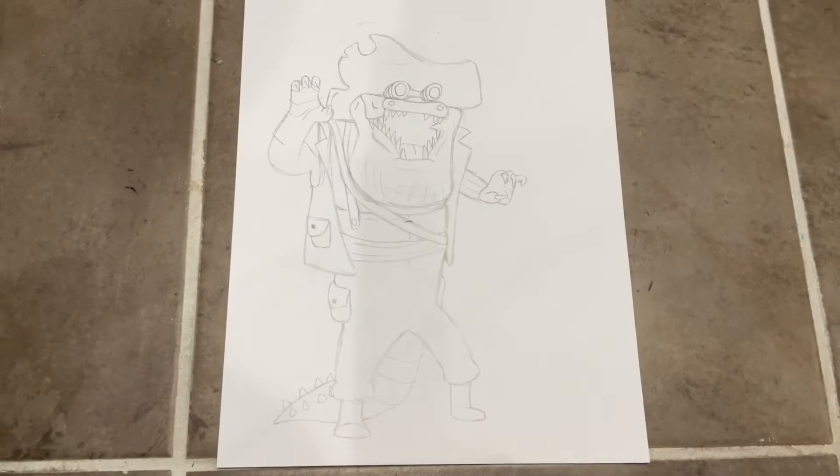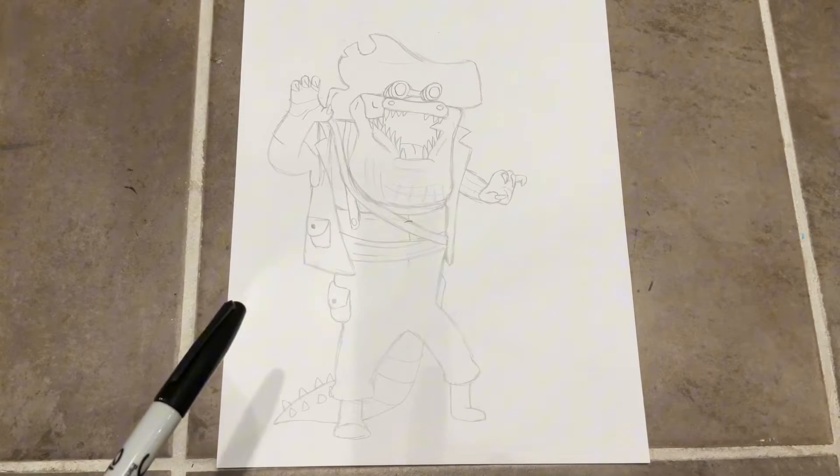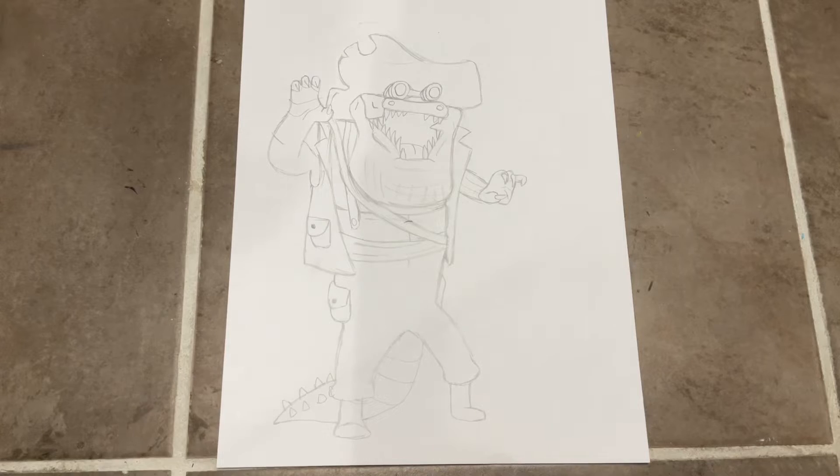Just in case you're wondering what this pencil sketch here is — this is what it's gonna turn out like. I'm just gonna be tracing with Sharpie so you can see it better. Anyway, let's get into it.